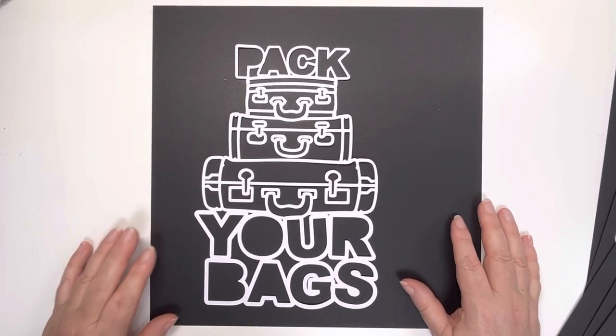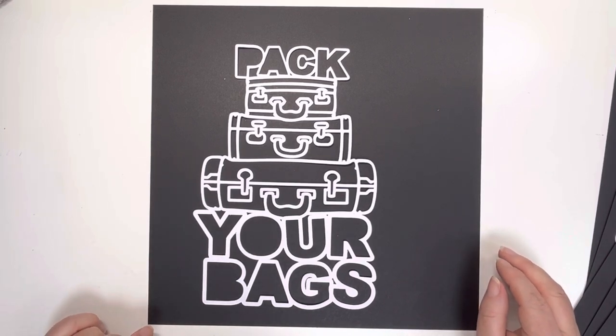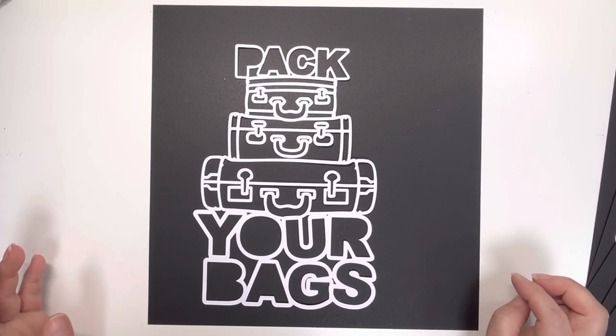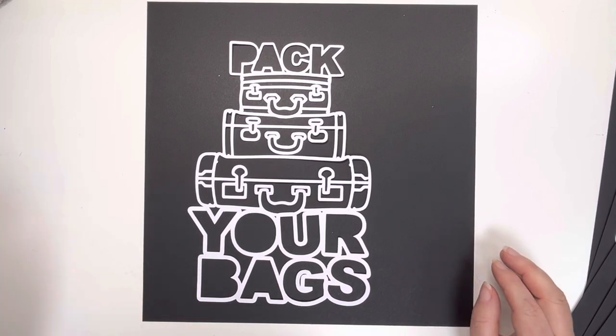And that's it. That's the cut files that I've got today to show you. I really hope you like them. Please do add any comments down below if you have any questions or anything, or you can message me at heylittlemagpie.com, whichever is easier. Thanks so much. Bye.